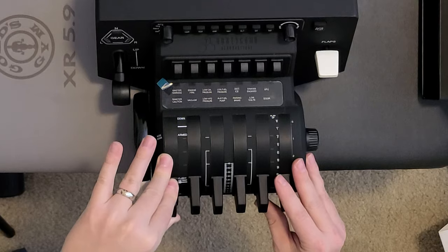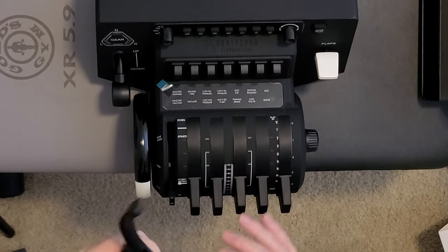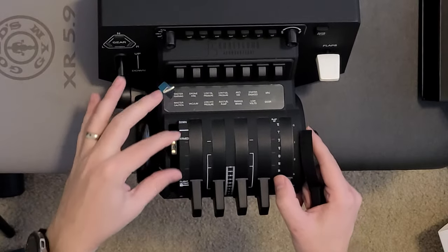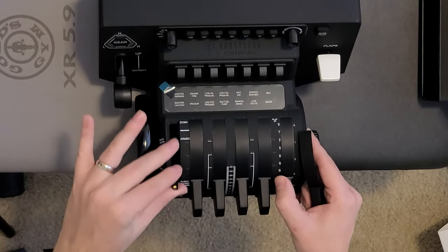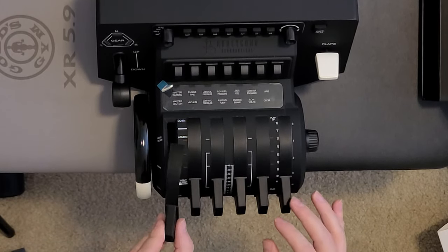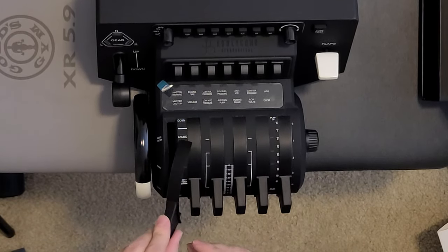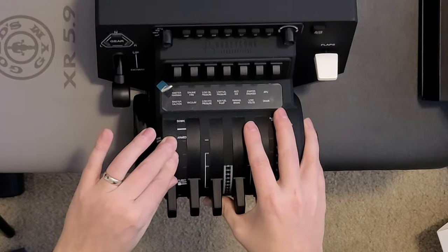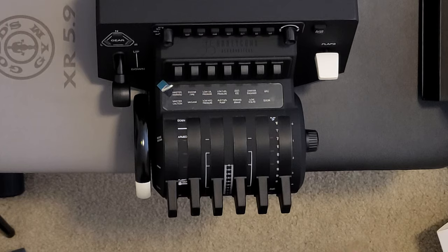I guess this probably pulls off — there — and then you have the detent. Oh, those are the mats. We've got some plastic on that still. So put that back on there.